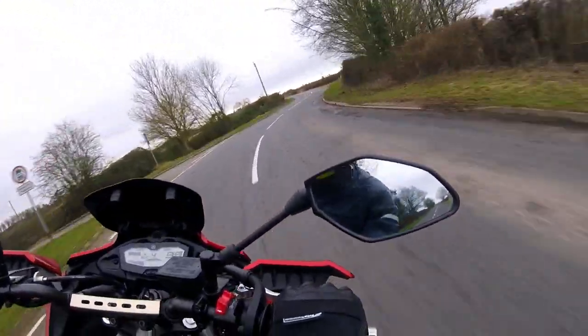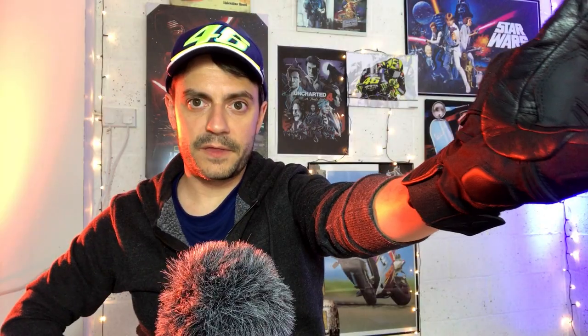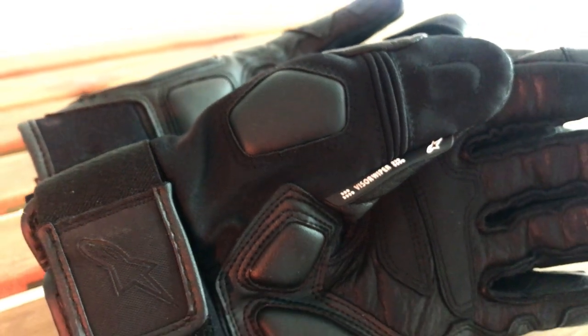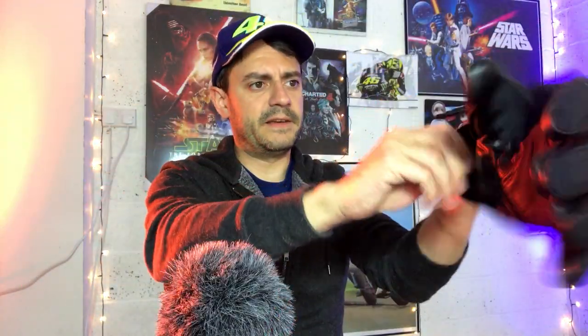Coming around to the back of the thumb, there's also an extra layer of padding on the thumb knuckle — again, if you end up on the floor, there's protection there too. All the padding is in the right places. At the wrist, you've got a velcro adjuster to secure the glove, plus a layer of stretch fabric so you can really tune it to the size of your wrist, making it nice and secure.